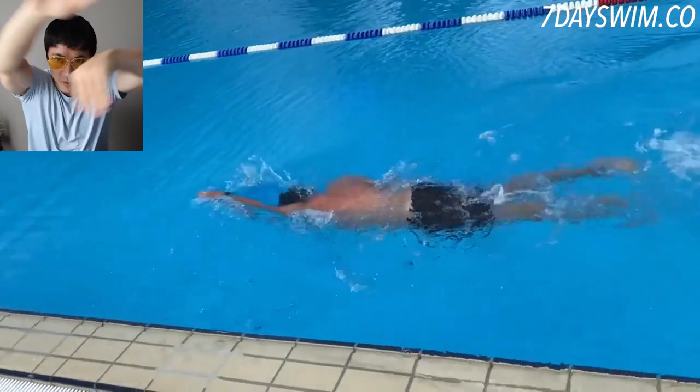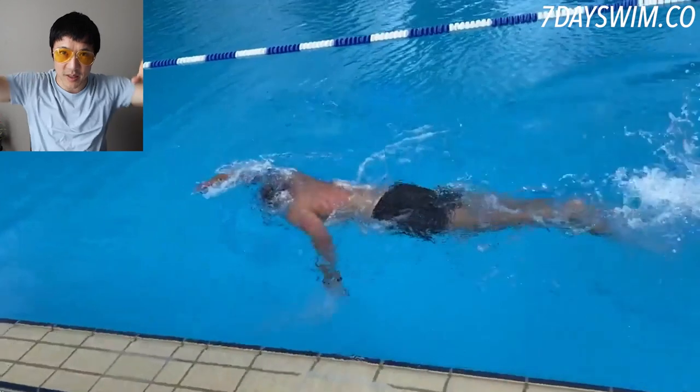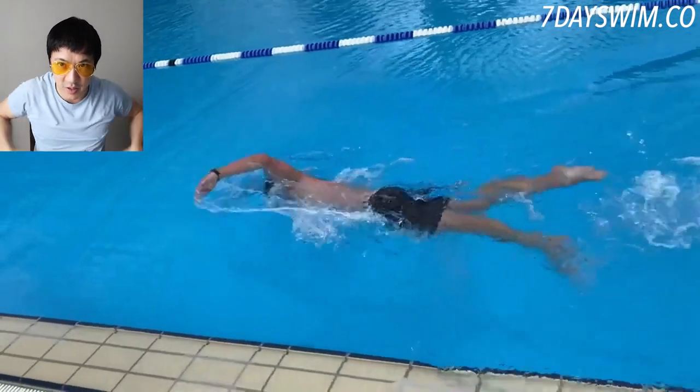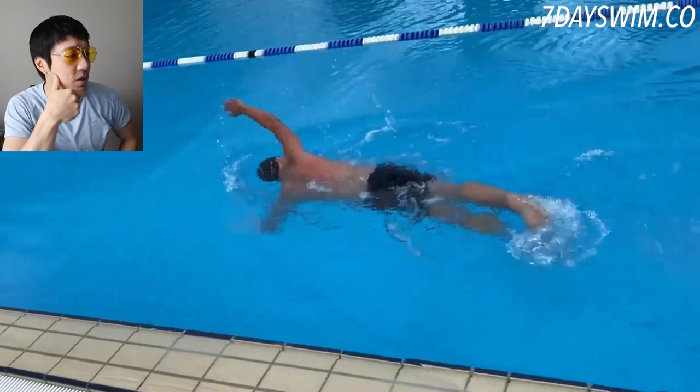Same thing with butterfly — we don't pull like this. Same with breaststroke — no crossing. Always straight 11s: one, two. Keep that in mind — that's the first thing he needs to work on.